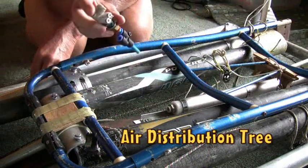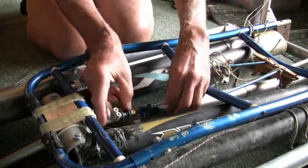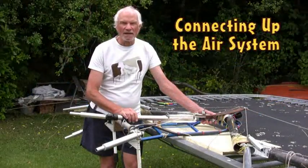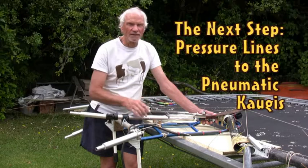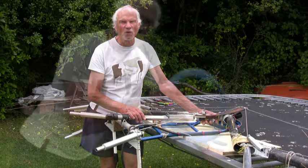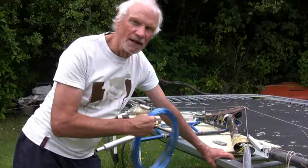First, the distribution tree plugs into the pump. We now install the pump and the pressure gauge. The next step is to run the pressure line out along the wing to the pneumatic coating. I have here a coil of 4mm pressure line and I'll run it up and down the wing to feed the pneumatic coating.